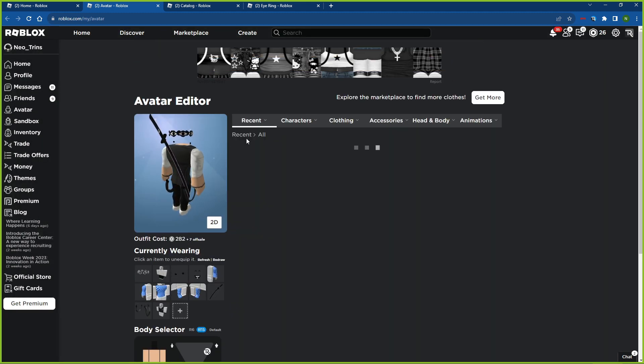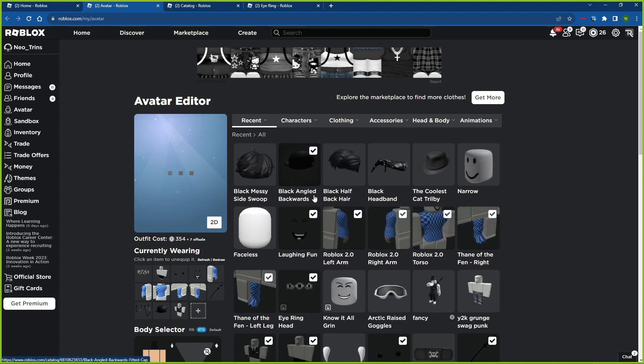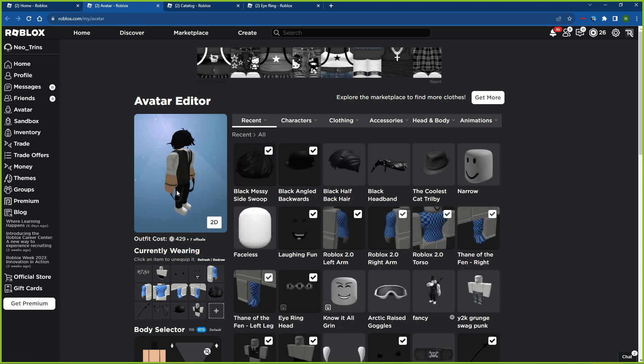Then I'm going to equip it — check this out guys, there's the cap. You can still see it a little bit, but once you add the hair it's gone. You can do this for 50 Robux — it's a grand slam. Hope you guys enjoy the video, go ahead and sub, hit that bell, and see you next time!